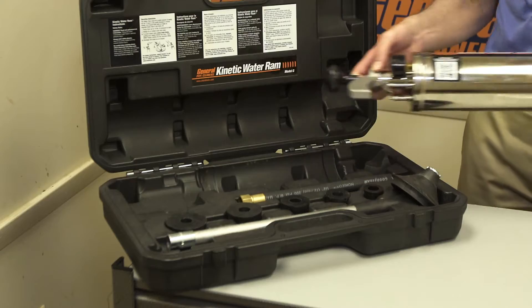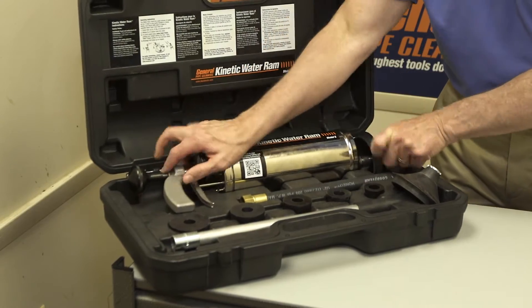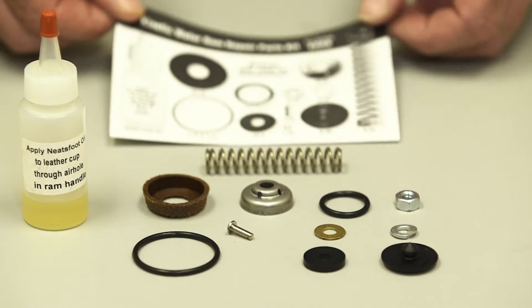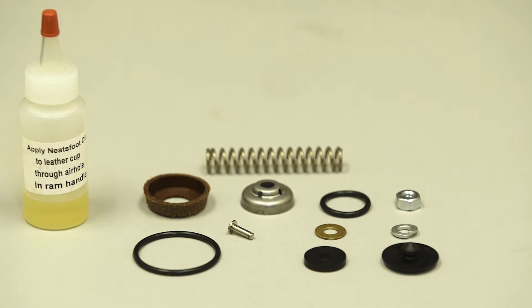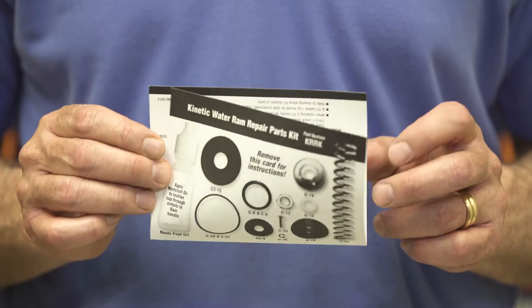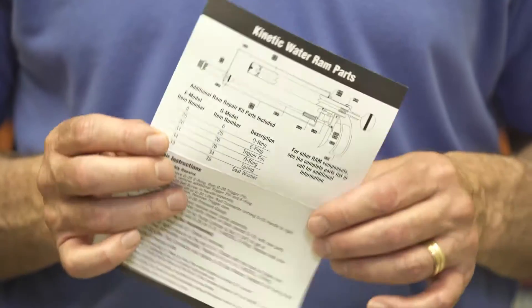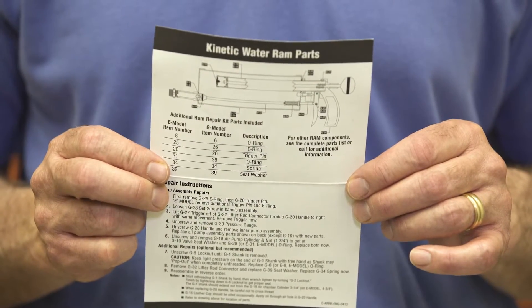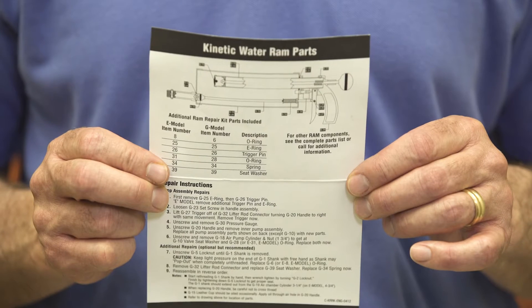Let's talk about what's in the Ram Repair Kit first. These are the contents of the Kinetic Ram Repair Kit — all the items you need in order to refurbish your ram. In addition, it has instructions on how to use each piece, how to install it, how to get it to where it has to be, and how to put it all back together again.